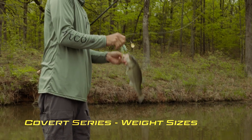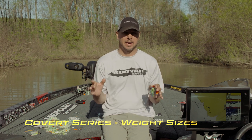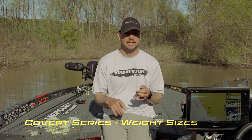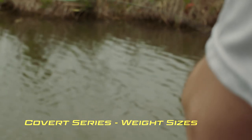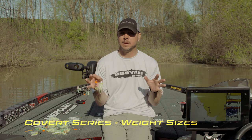The half is the standard size that I feel like guys fish with a lot. When am I gonna throw the three-eighths? Mainly when it's super shallow — two foot or less — flooded lily pads, grass, or during the spawn when I need that bait to land really softly in the water and stay up high.